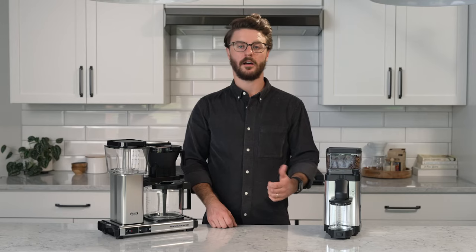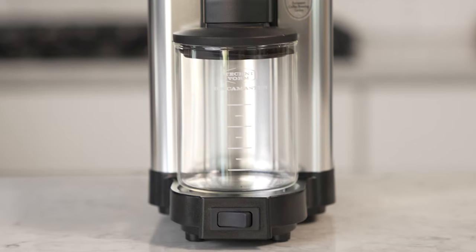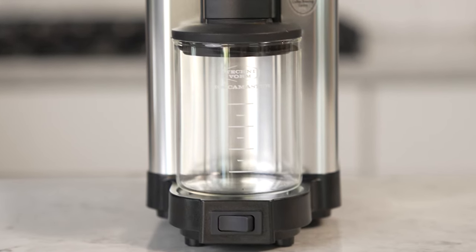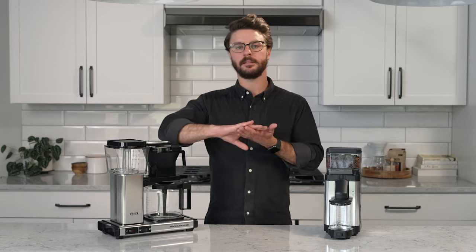One last note on that grounds bin — it does come with two different lids. It has this lid, which has a little hole in the top, obviously for grounds to fall through. It also comes with a completely flat lid that offers some sealing, so you could leave grounds in there and get a decent seal to help it stay a bit fresher.